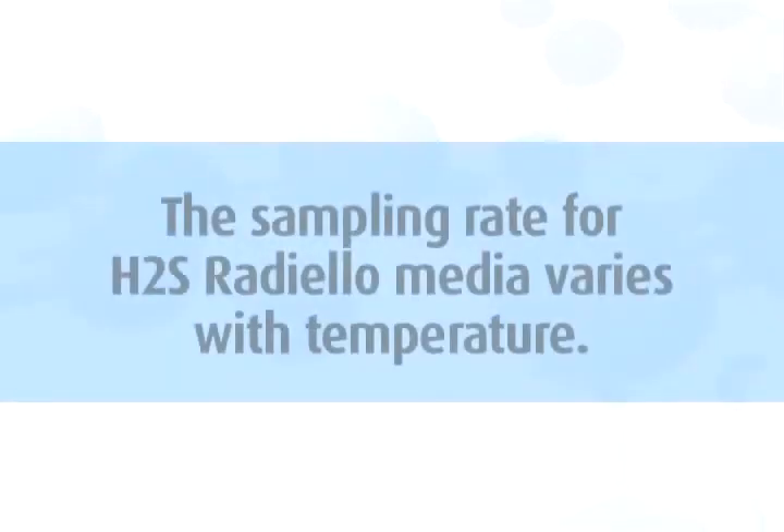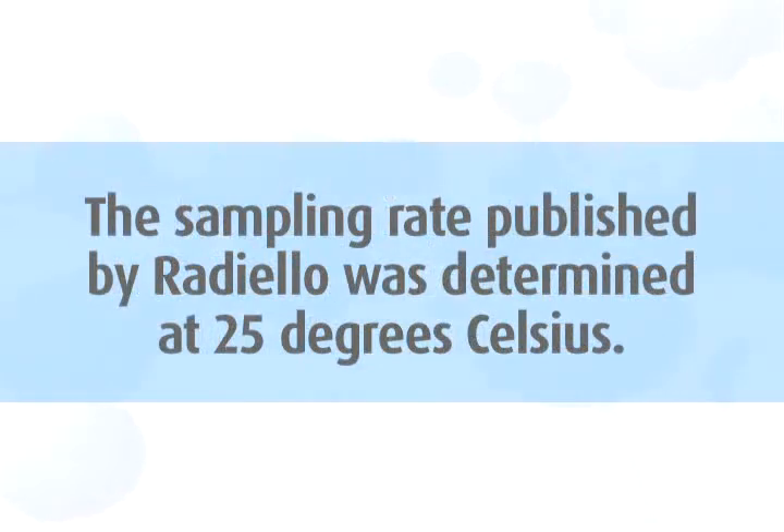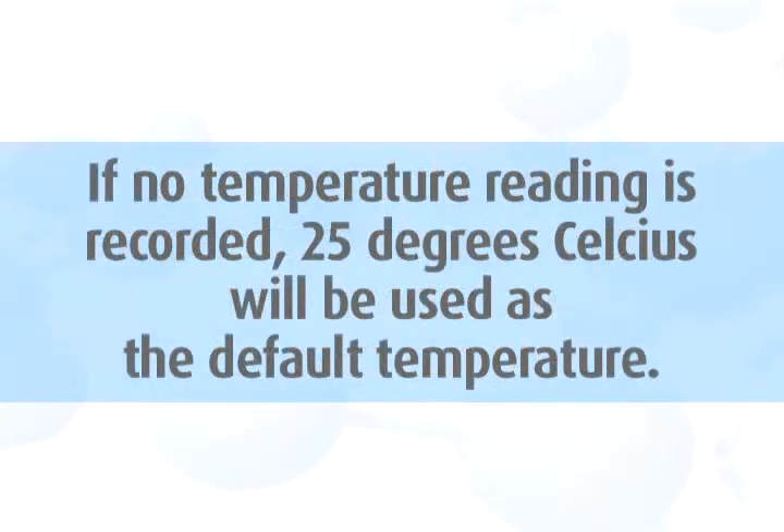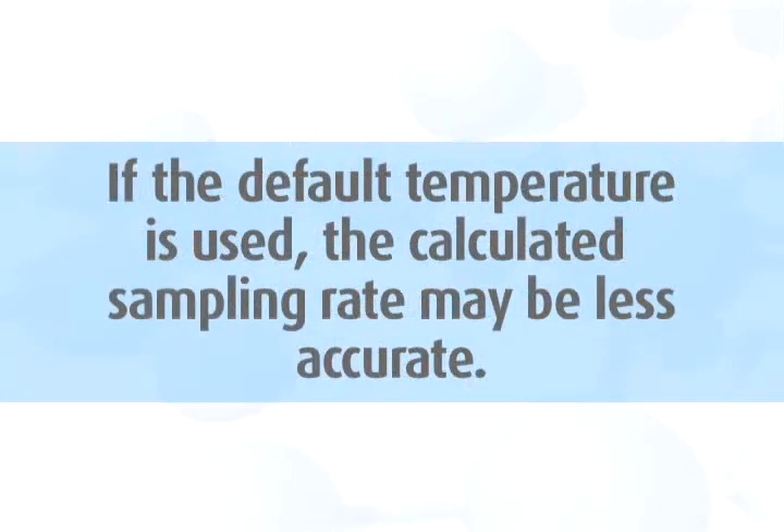Step 4: The sampling rate for H2S Radiello media varies with temperature. The sampling rate published by Radiello was determined at 25 degrees Celsius. Please record the average temperature during sampling on the media label for each sample. If no temperature reading is recorded, 25 degrees Celsius will be used as the default temperature. Please note that if the default temperature is used, the calculated sampling rate may be less accurate.